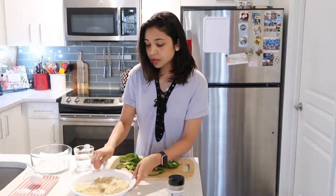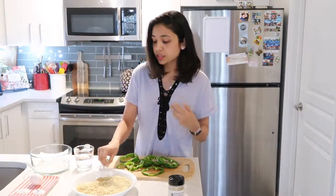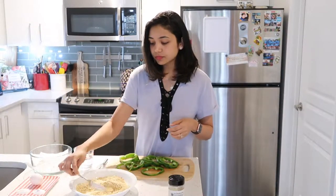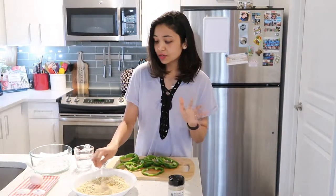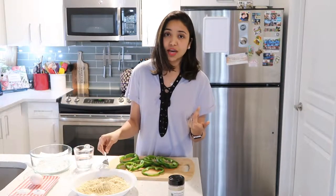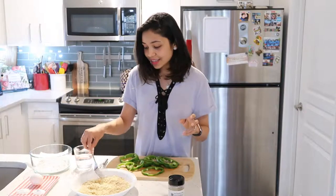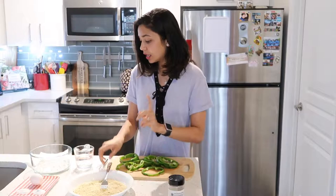I love this appetizer because it's not very unhealthy. If you want, you can deep fry them also, but I'm just gonna air fry them. I love air frying things — it's a lot easier and there's less cleanup at the end. With deep frying you have to empty the pan and deal with all that, so I prefer air frying.